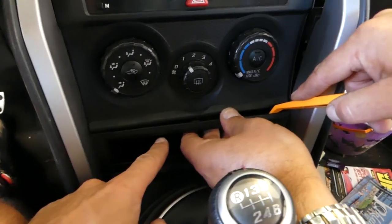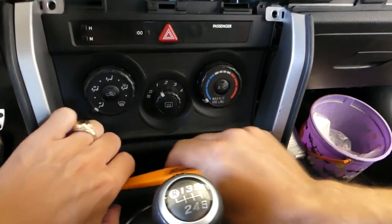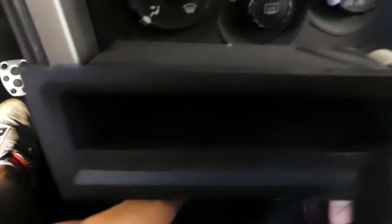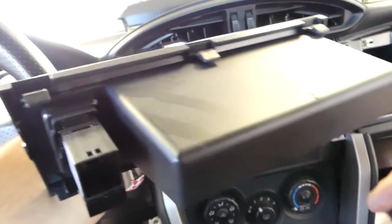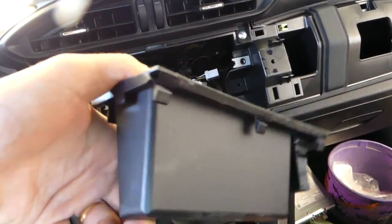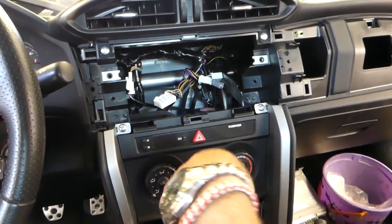First, remove that bottom piece with a prying tool. You have the USB wire there. Now you can actually see the airbag module right there — it's the yellow thing. You can see the clips on it: three clips on top and three on the bottom, and it's pretty tight.